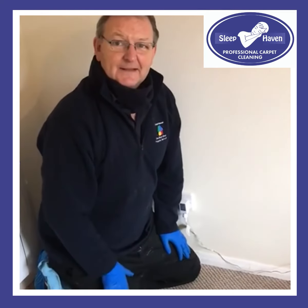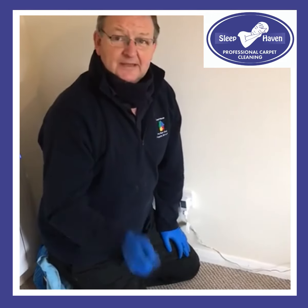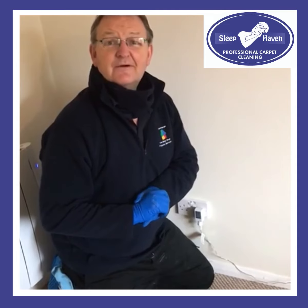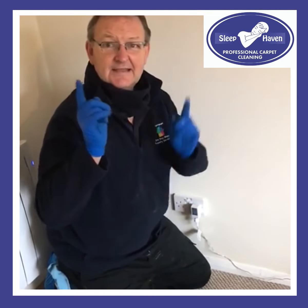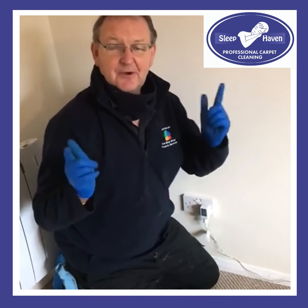That's a quick carpet cleaning tip for you on how to remove candle wax. If we can help with any carpet cleaning or any other tips, just give us a call on 01327 342 594. Thanks a lot, take care, stay safe and subscribe to our YouTube channel. Take care, bye bye.